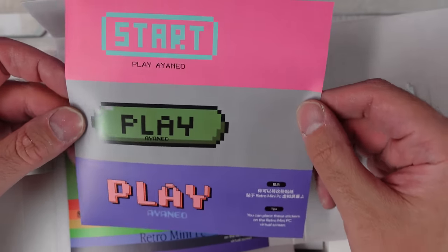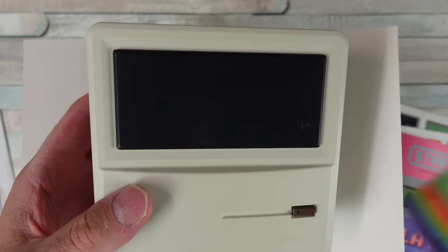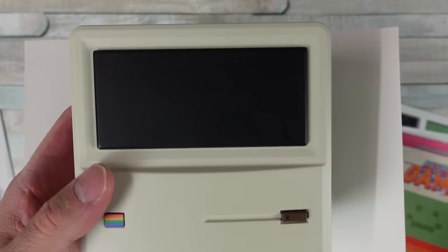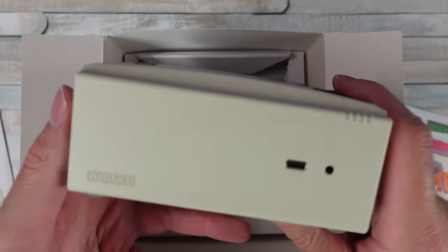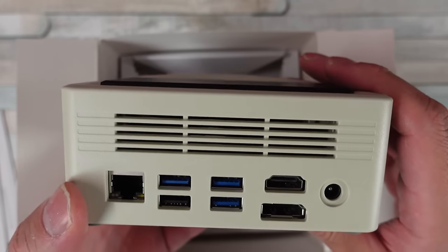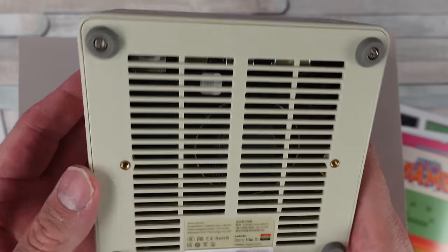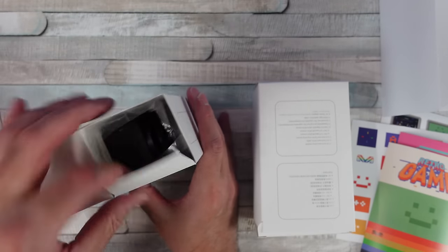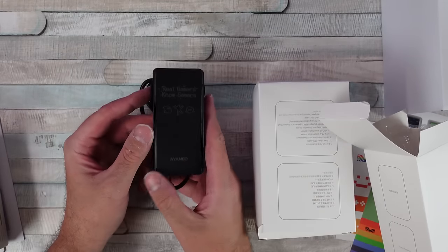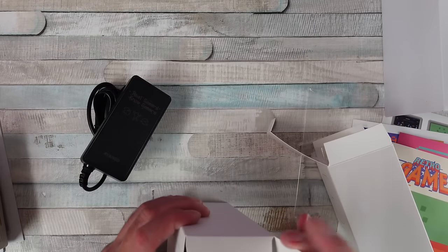What I want to do is just this quick first look where I unbox it, test some stuff out, give you guys some of my first impressions. And then I'll be doing some follow-up content where I go through and test a ton of different games, see what this thing is really capable of. These guys currently have the Retro Mini PC AM01 up on Indiegogo.